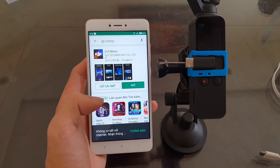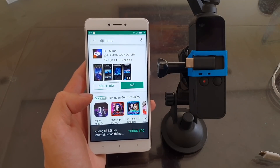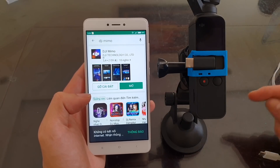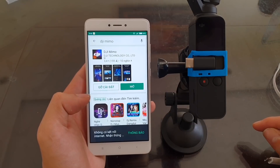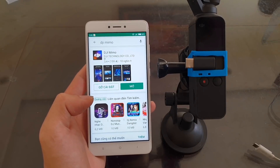First thing first: please make sure that your DJI MIMO app is installed from the Google Play Store. The DJI MIMO installed from an APK file won't work — you have to download it from the Google Play Store. If you installed it earlier from a beta APK, you have to remove that beta APK and install the new app from the Google Play Store. That's the first thing you have to do.